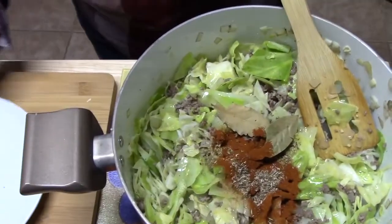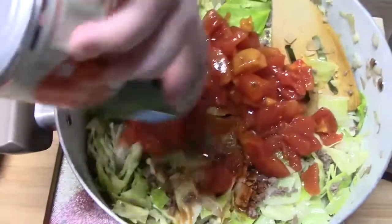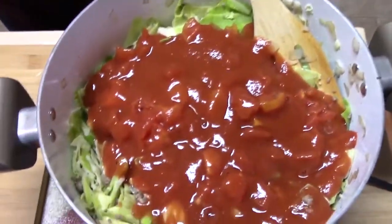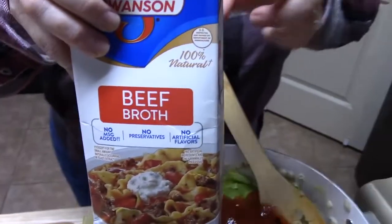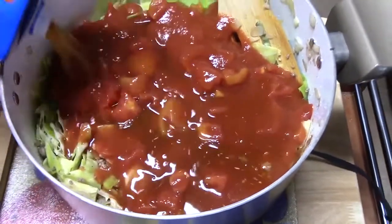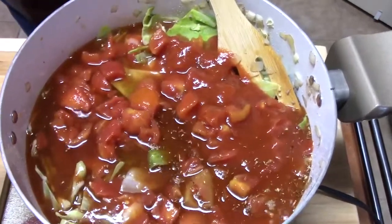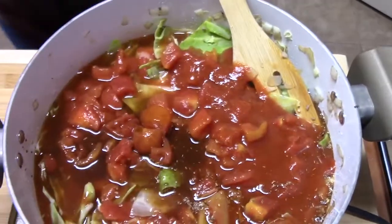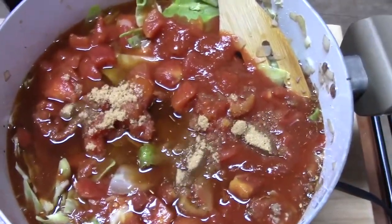I'm going to add one can of diced tomatoes, about a 14-ounce can. I'm going to add a can of tomato sauce, another 14-ounce can. I'm going to add three cups of beef broth. I've got one tablespoon of Worcestershire sauce. And to cut all of those tomatoes, I've got two tablespoons of some brown sugar. We're going to give that a stir and bring this to a boil.